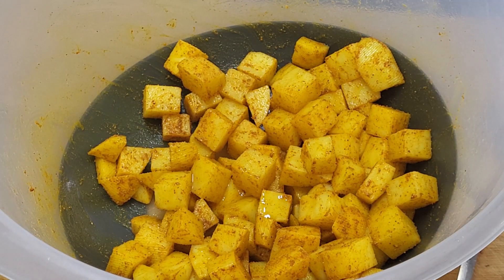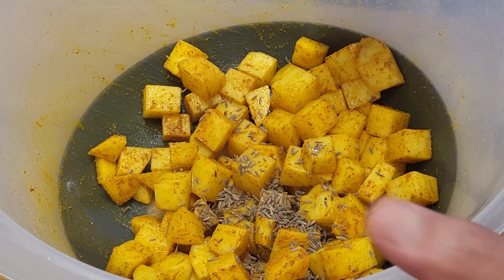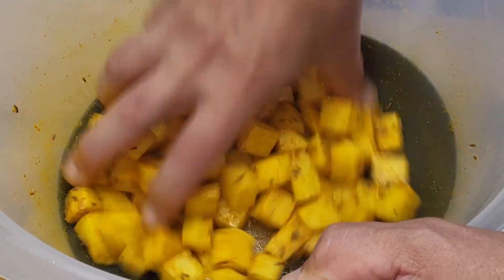The extra oil is needed because the spices have absorbed the oil. I've now got one teaspoon of cumin seeds and they need to stick - and they won't stick because it's all been absorbed by the spices. So that extra teaspoon of oil just lets the cumin seeds stick.